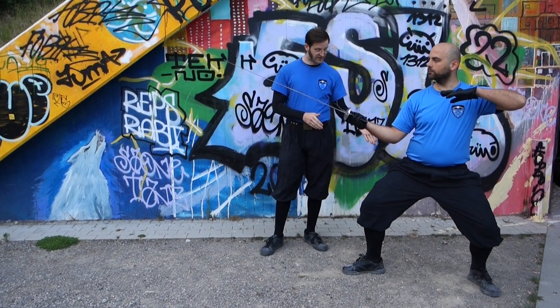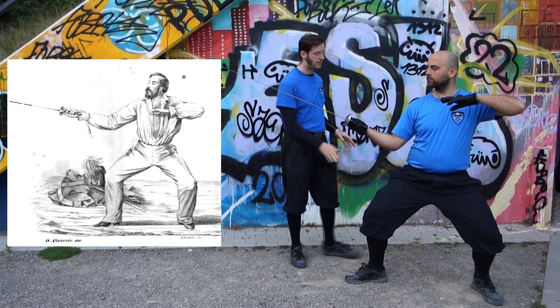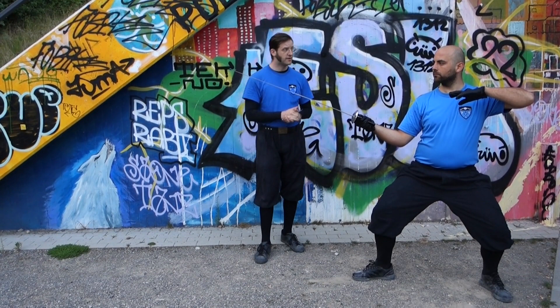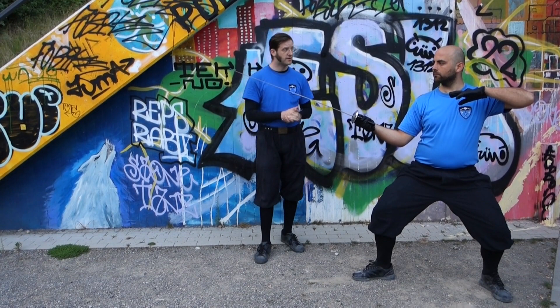So you see: feet are two feet length apart, heels on one line, hip and shoulders on the same line, the left arm on chest level like in the Spanish and Italian school, and the point